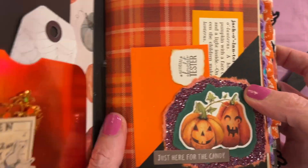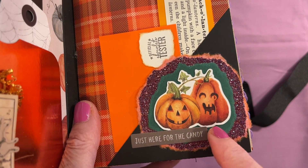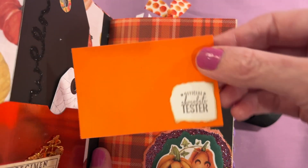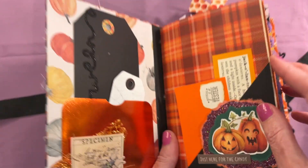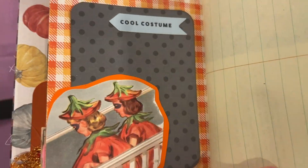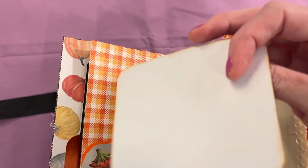Here we have a corner pocket. I did a cluster here with some jack-o'-lanterns, and then here's a card that says 'official chocolate tester' and then the definition of a jack-o'-lantern from a children's dictionary. This is from a vintage children's reader and I just put a little journaling page here.